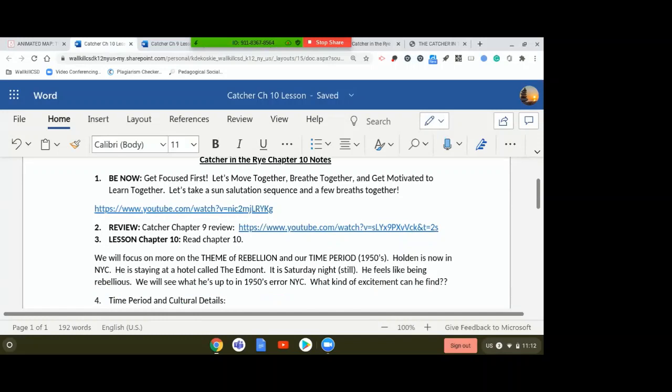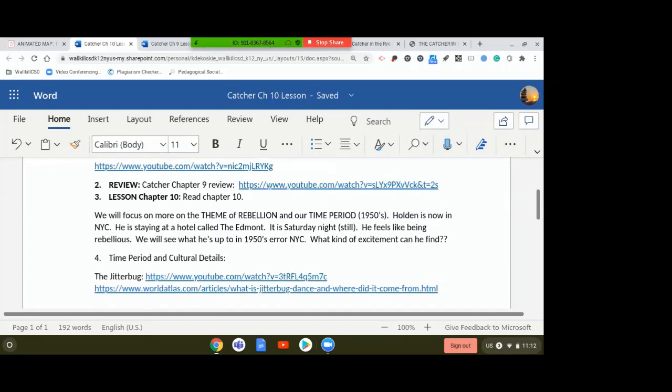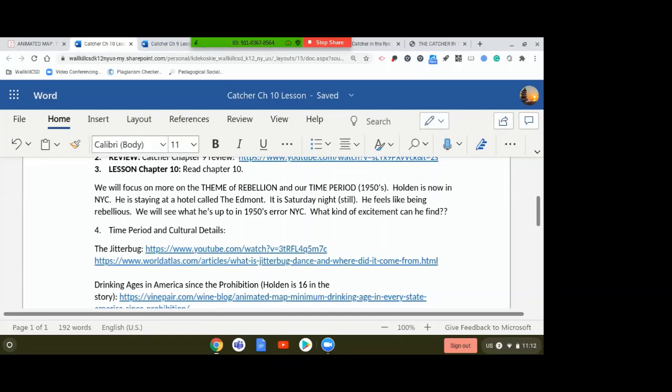If you need some review before we hop into chapter 10, a chapter 9 review of Catcher is right here — they're really quick review videos, and I recommend them. So for chapter 10, we're getting toward the middle of this story. Holden's in New York City now. In the last chapter, he got a hotel room at a hotel called the Edmont. The rain is picking up — I think you can maybe hear it now — and that'll add something to the reading of this chapter.